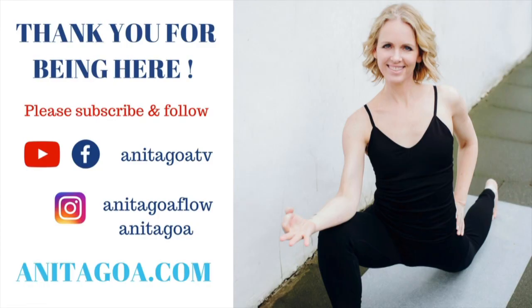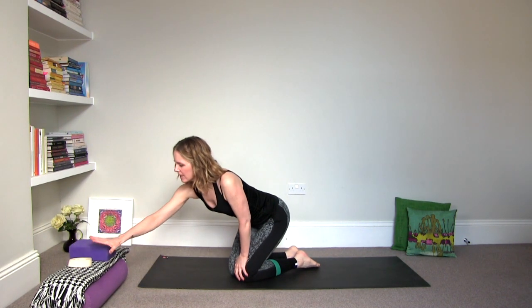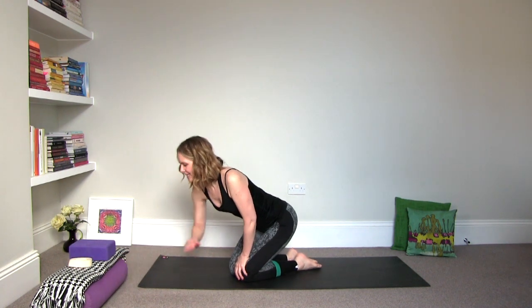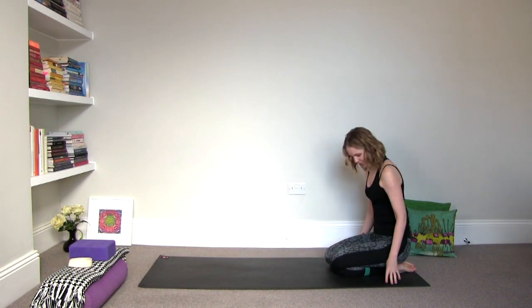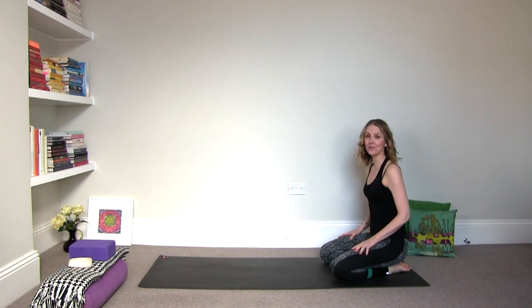So are you ready? Let's go. The tools that I'm integrating into this practice is a yoga block, a blanket, but you can use a towel and a bolster. Use what it is that you have, integrate it accordingly and just try the practice once to see what it is that you need.